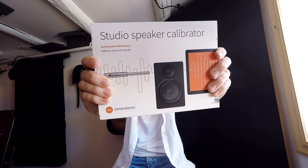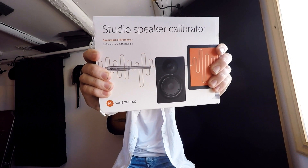Today we're checking out studio speaker calibration from SonarWorks. I've gotten a couple of questions from you guys if I could make a video on how I use SonarWorks, and also how the calibration works and everything with it. So here we go.